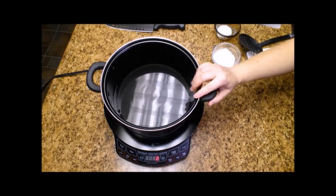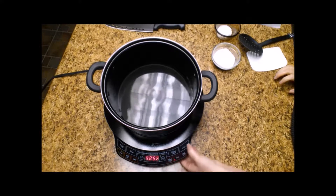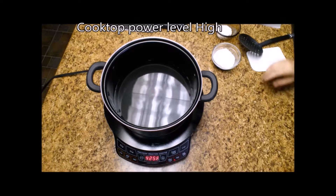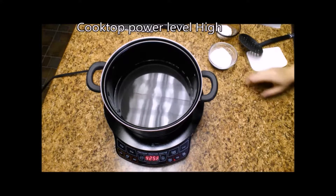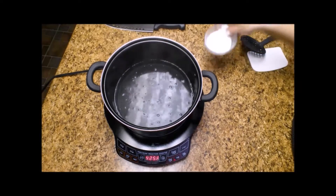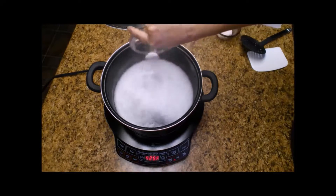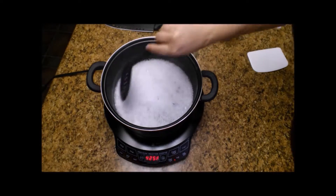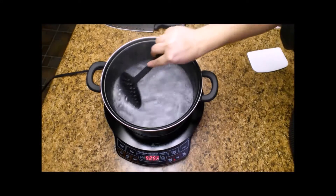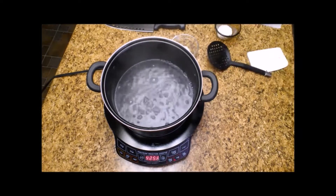I've got my kettle here and I have four cups of water and I'm going to bring that to a boil. When that comes to a boil I'll be adding one-third cup of baking soda. The water's starting to come up to a boil so I'm going to go ahead and add the baking soda and stir that around and get it mixed, and I'm just going to allow that to continue to cook.